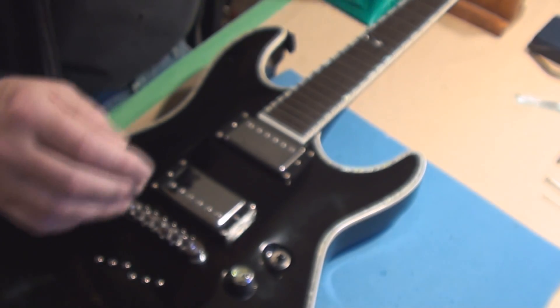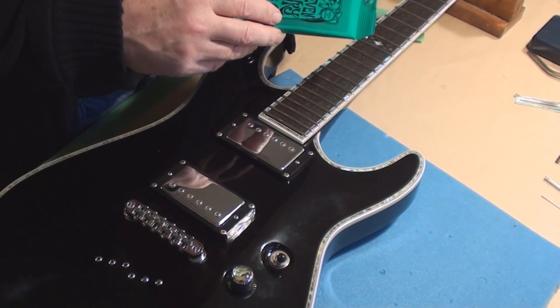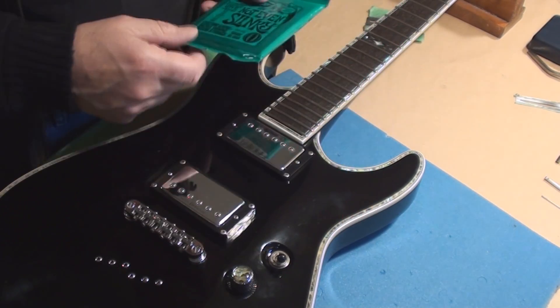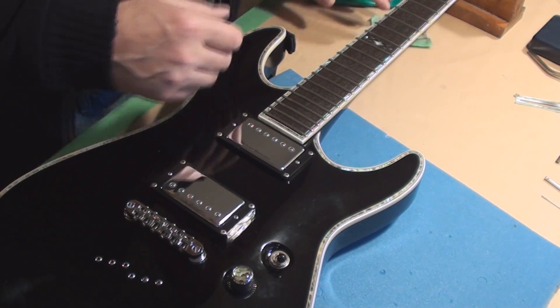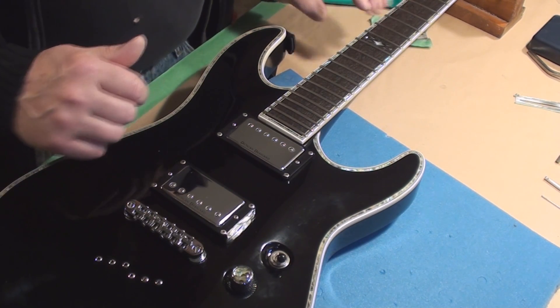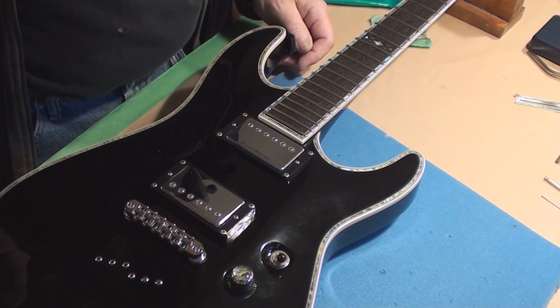We're going to swap the string gauge for some — not even Slinkies. And that's not what was on it, so we're going to check the intonation, check the setup, all that fun stuff, and then that'll be that.